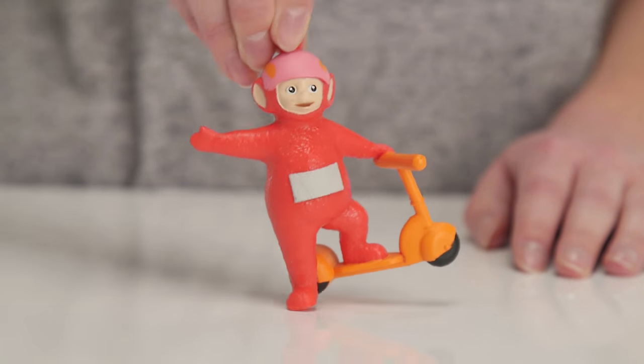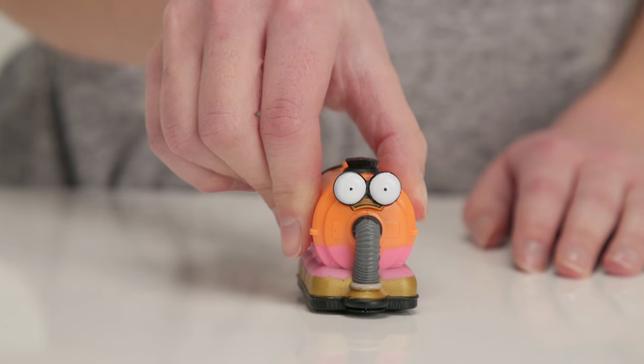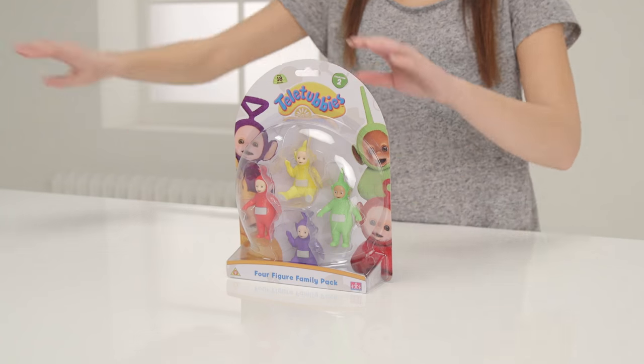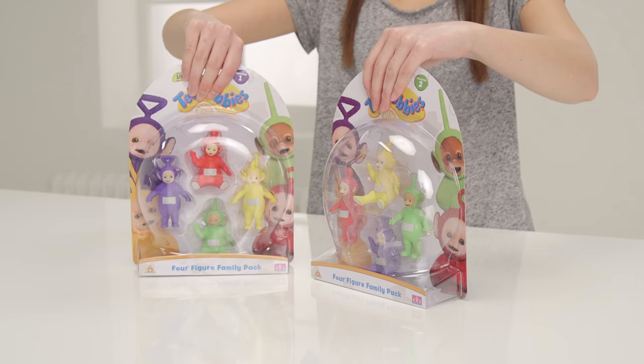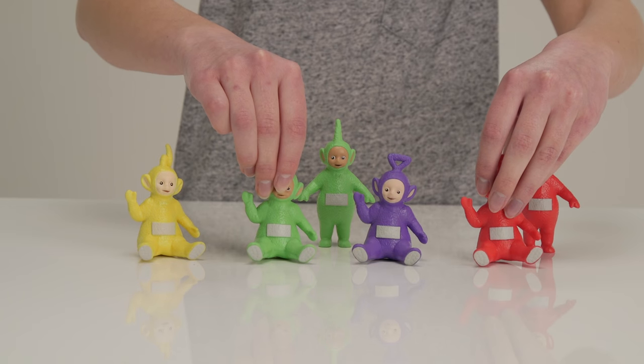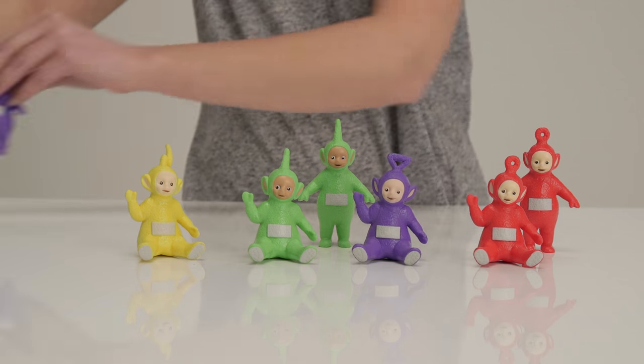The adorable Poe is the youngest and just loves her scooter. And lastly we have Nunu, who zips around the Home Dome cleaning up after the Teletubbies. Look who else has come to play — it's the family pack of Teletubby figures. There are two different packs to collect and, like the collectibles we've just played with, they're all small enough to pop into your pocket or bag to take out for a play day.